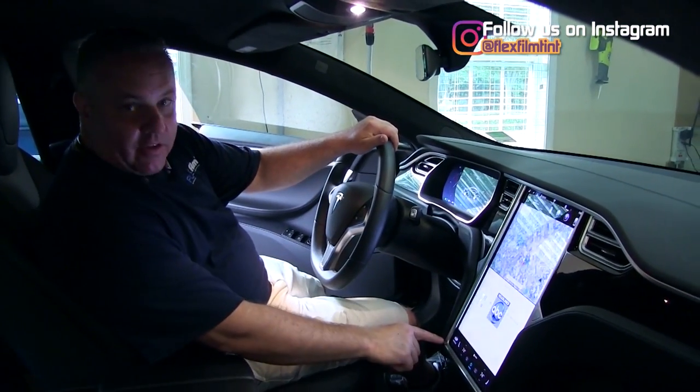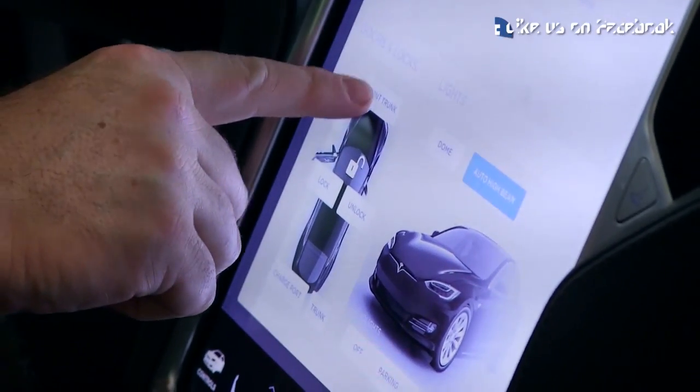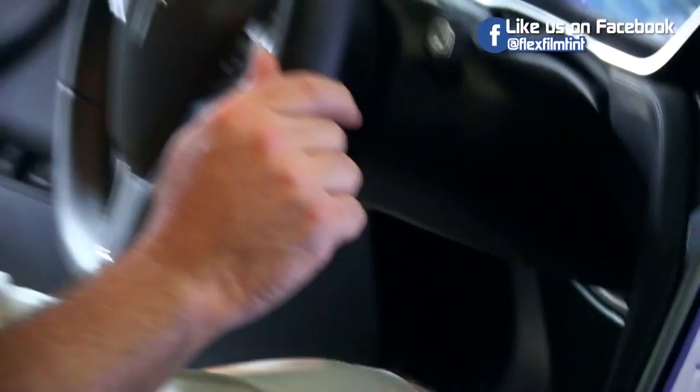The first step is to identify the controls. Hit the controls, identify the front trunk, and then hit the front trunk. The front trunk is now popped.